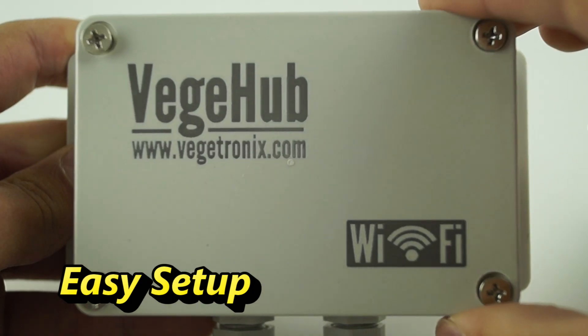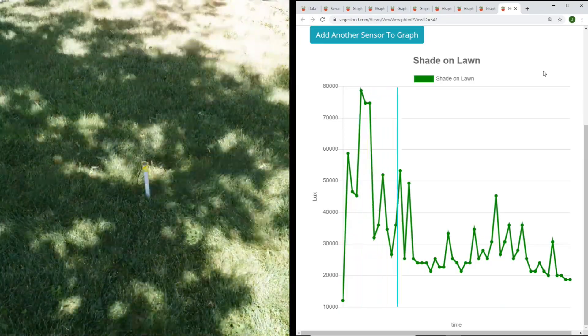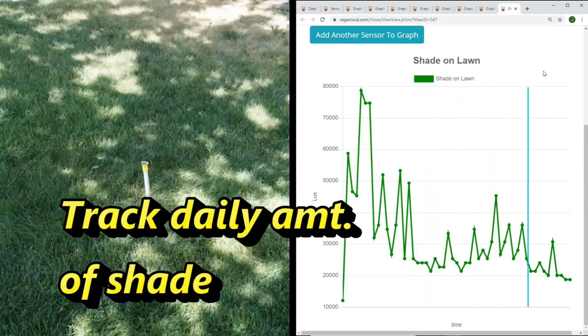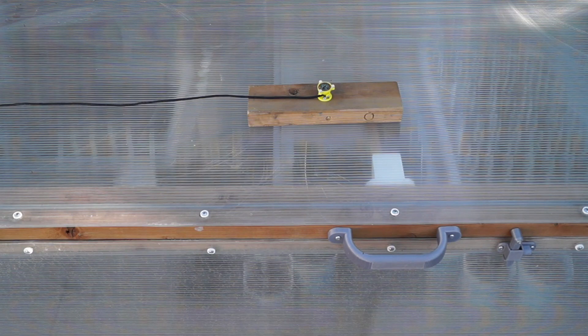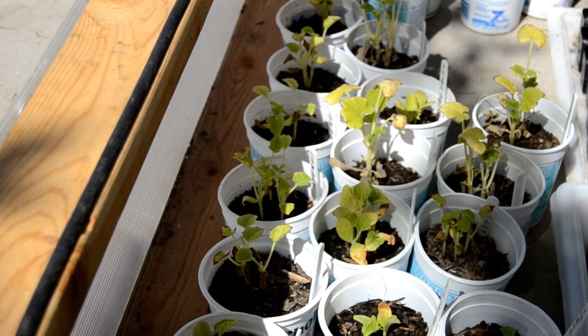The sensor offers a simple three-wire interface that can log data to the cloud when paired with our Wi-Fi-enabled veggie hubs, helping you know if your plants are getting the right amount of shade. The LT-150 can also be paired with other sensors to track correlating data, such as looking at how light affects temperature inside of a greenhouse.